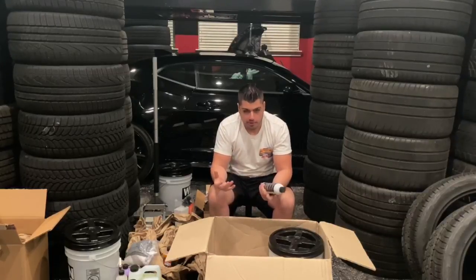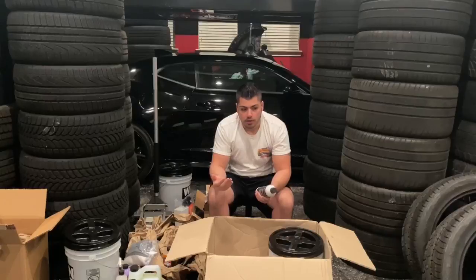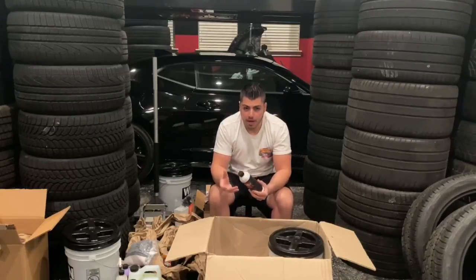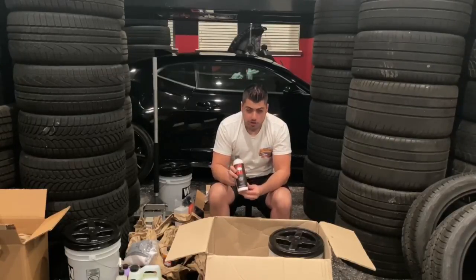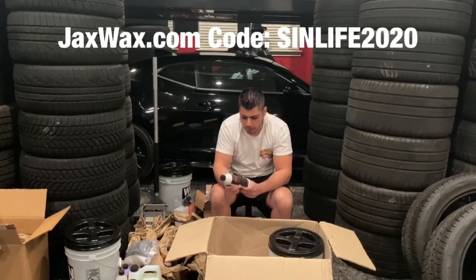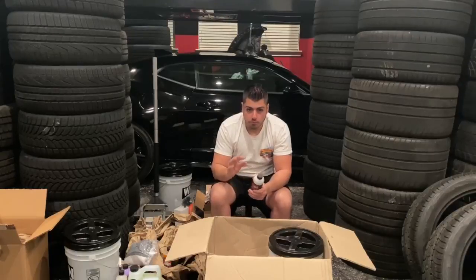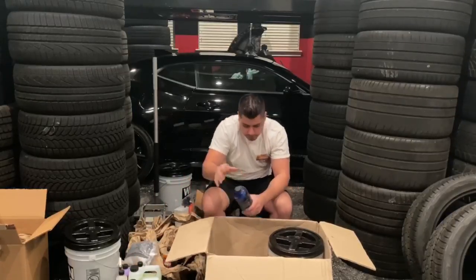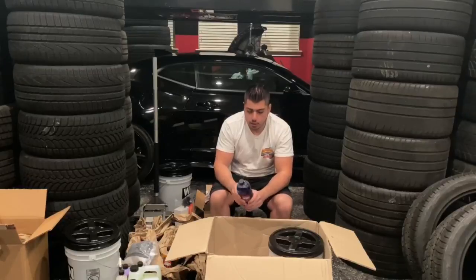There's a total interior detailer - just spray it on anything inside the car. Some more soft microfiber towels, these are for when I ceramic coat the car. And here's the metal polish - this is really good stuff. I don't want to make this video too long but I want to explain some of Jacks Wax's lineup. They've been really good to me, great people, products made in the USA. If you want their stuff it's jackswax.com and my code is SinLife2020. This metal polish is exactly what I'll use for the Weld wheels - I put it on a little polishing pad and polish the aluminum.